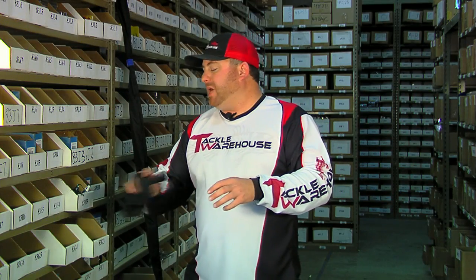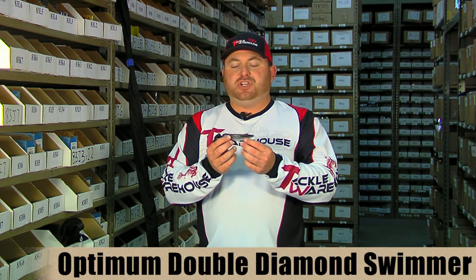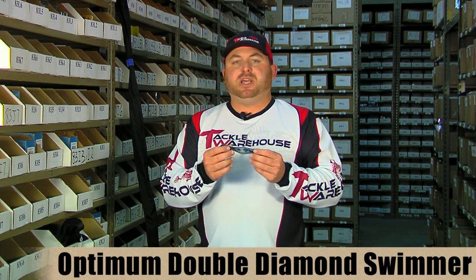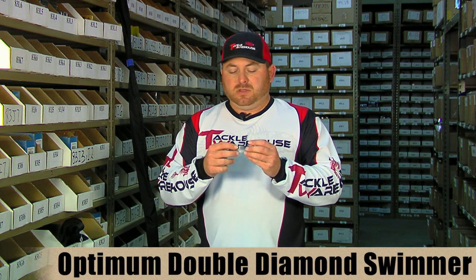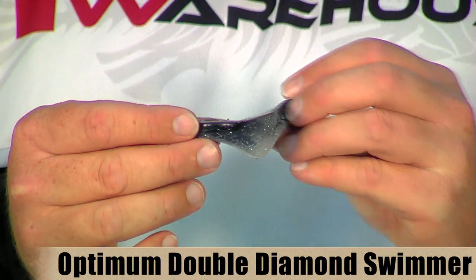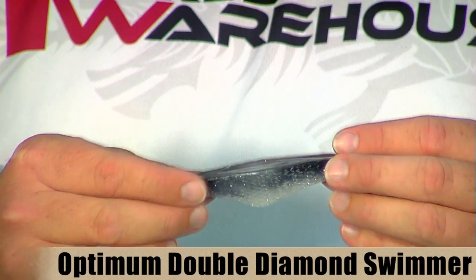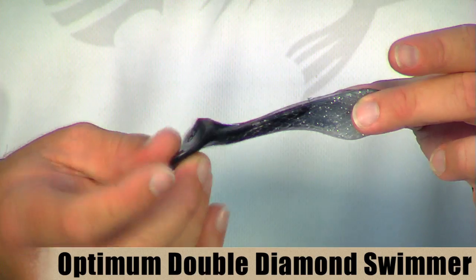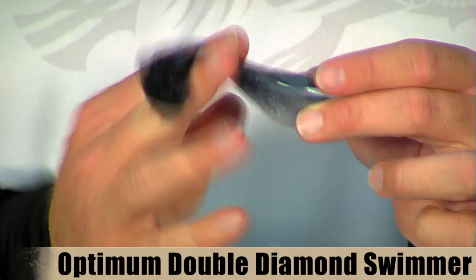Up next is a new bait from Optimum — the Optimum Double Diamond Swimmer. It doesn't have their traditional swimbait profile; it's a little bit different because they designed this bait on a computer CAD program for optimum performance. The Double Diamond design gives this bait a real tight zigzag track as it swims. It has a nice big tail on the back, so it's going to have a lot of tail movement, putting a lot of thump and vibration out in the water. It also gives the bait a roll and quiver as it tracks on that zigzag pattern.